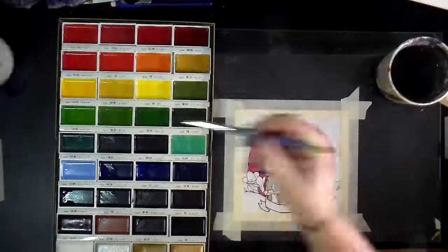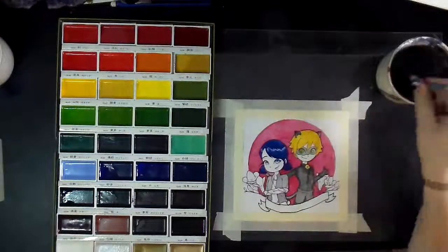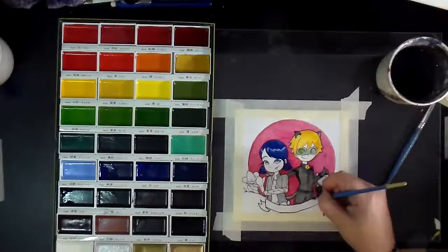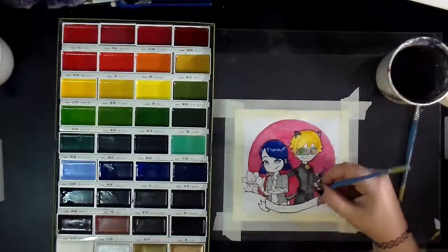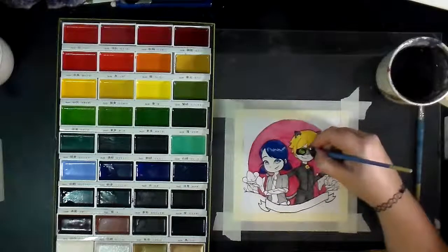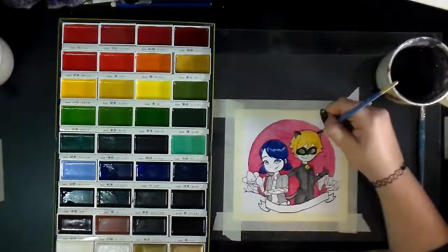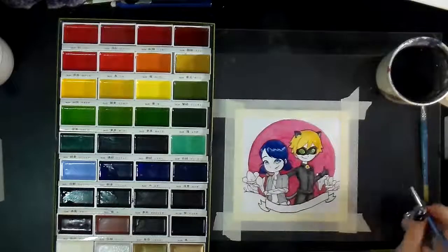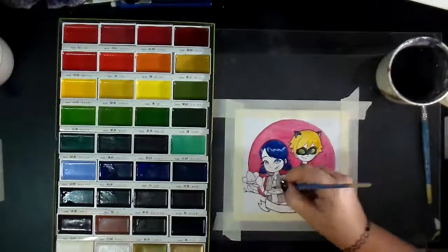If I wanted to let this dry naturally, this probably would have been a several-hour piece, and it ended up getting done in under an hour and a half — maybe two hours because there were a few elements I let dry on their own. I find that working with a hair dryer while doing watercolor really speeds the whole thing up, and I'm not sitting there ready to paint and not able to, and I don't end up making as many silly mistakes.